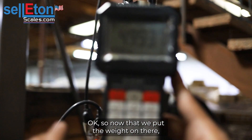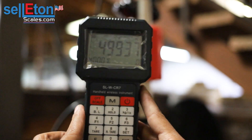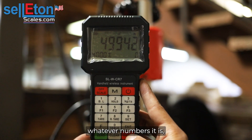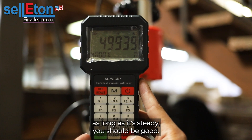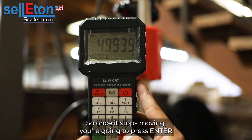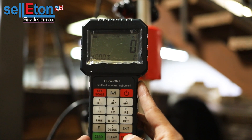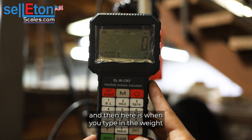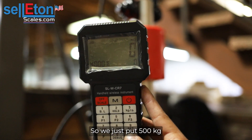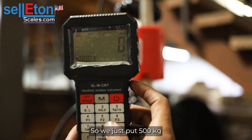Now that we've put the weight on, it's going to show us numbers. As long as it's steady you should be good. Once it stops moving, press enter. Here is when you type in the weight that you put onto the scale, so we put 500 kg.